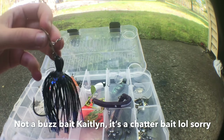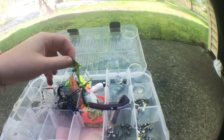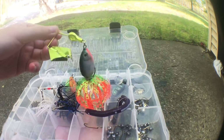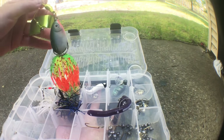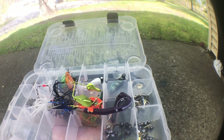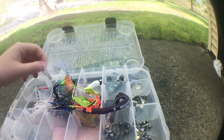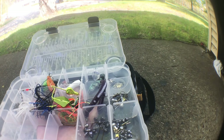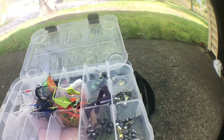I haven't caught anything with the buzzbait yet. This one is really cool — I also got it at Walmart. Supposedly bass like these; I've seen other people use them and catch bass. It's like a shad with a skirt and a buzzbait all together, which is cool. And I got this little rooster tail — I think I also got another one for my birthday. Haven't caught anything with it yet.